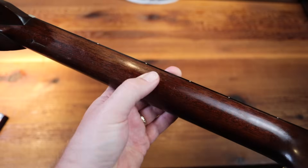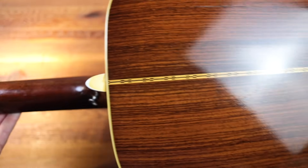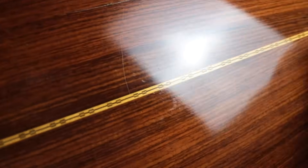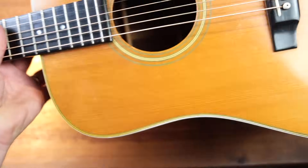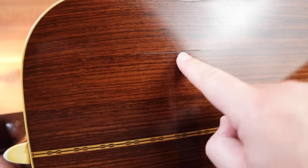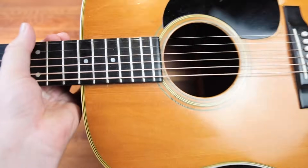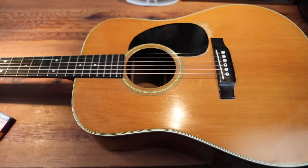Going down the back, there's really great finish wear on the back of the neck, and then we flow through to the back — very 70s for Martin, very brown. There's a back crack right here. If we follow it inside, I can see there is a tiny dab of glue — it looks like someone with a hypodermic needle has fixed that crack.